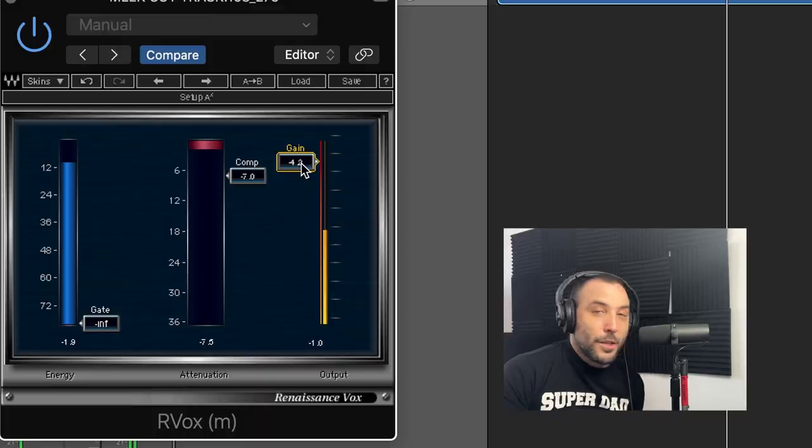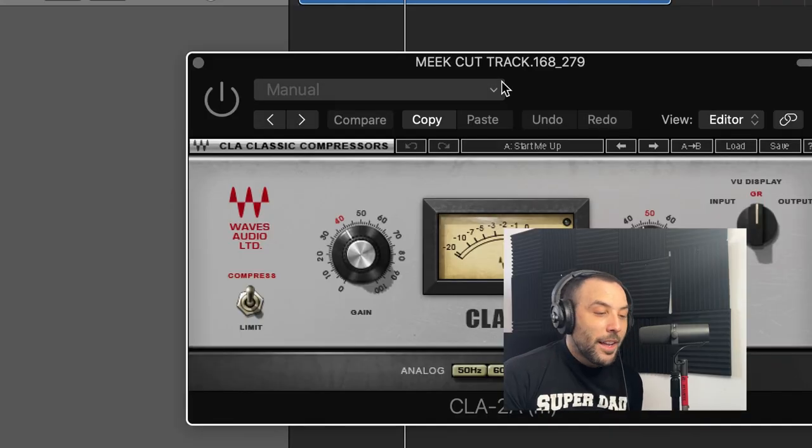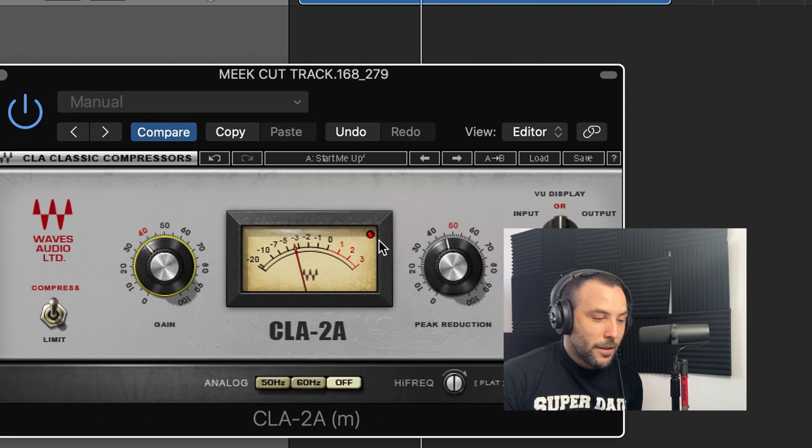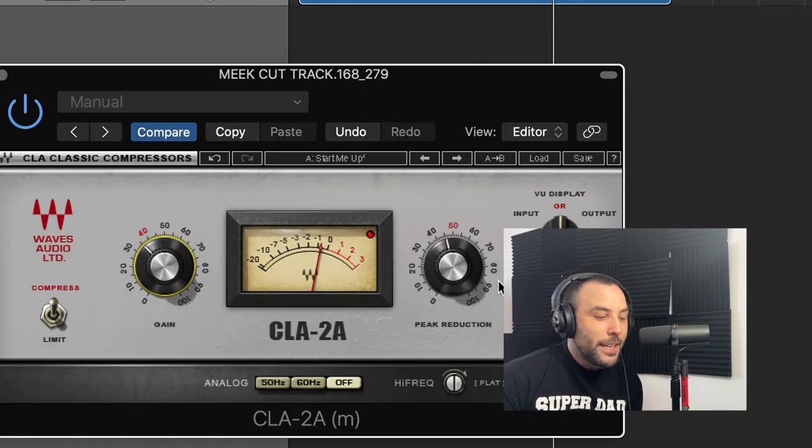Another one that I like is the CLA-2A. It's pretty much the same concept — you have two knobs here. This one controls the peak reduction, and this one controls the overall gain. It's compressed — super easy, because you only need to really focus on how much gain reduction you want on the vocal.